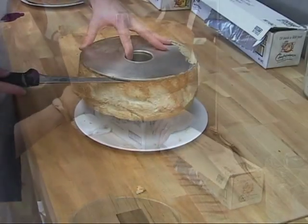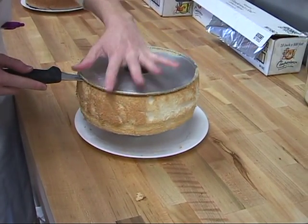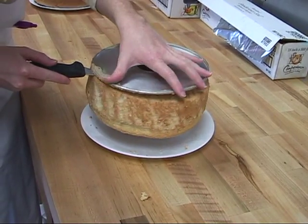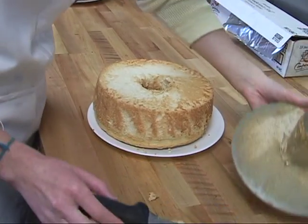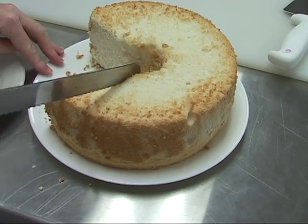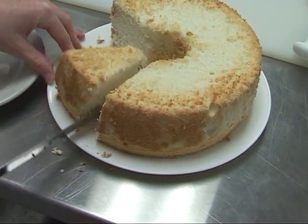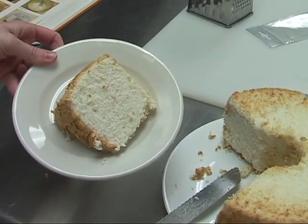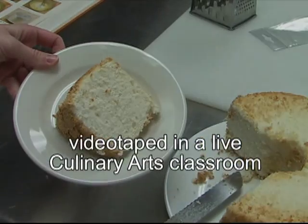This pan has a removable bottom which makes it easier to get out. Cut the rest of the cake from the bottom and it pops right down nicely onto the plate. There we have a delicious angel food cake — nice and tender and fluffy, ready for whipped cream and strawberries. And remember, it's a no-fat dessert, so you can splurge and have a nice big piece. Thanks for joining me on Basic Baking 101, I'm Cheryl Johnson — happy baking!